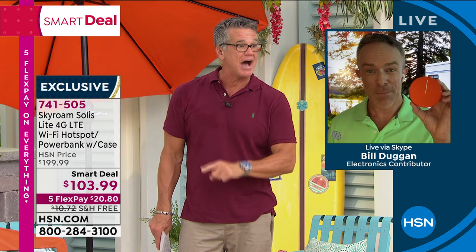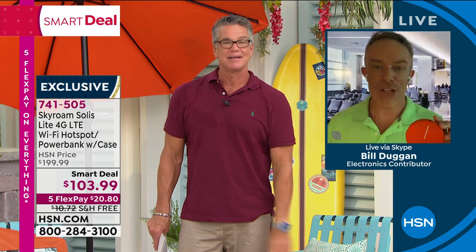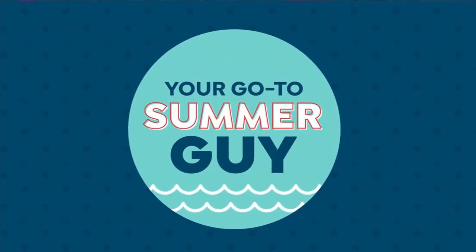Get it — you're going to love it. The item number is 741-505. If you want to get it for $83, get a brand new HSN credit card and today we'll put $20 in your account. Thank you, Bill. We've got a little bit of extra time remaining in the show, so we're going to bring something back that we had earlier.